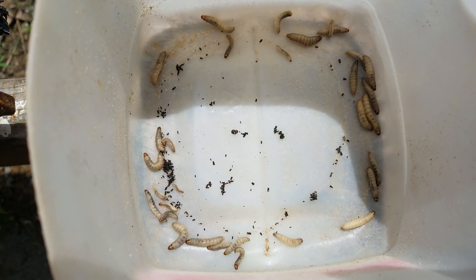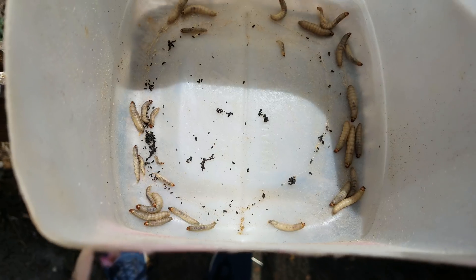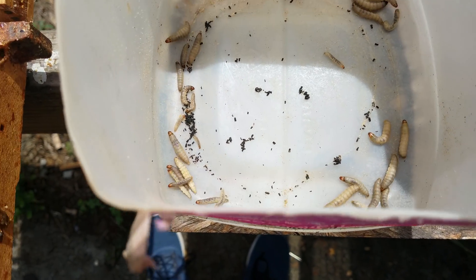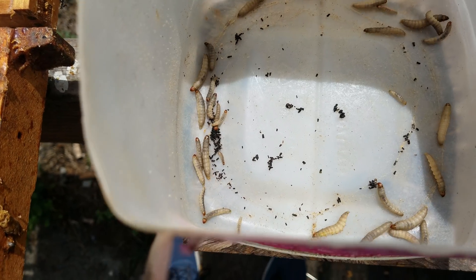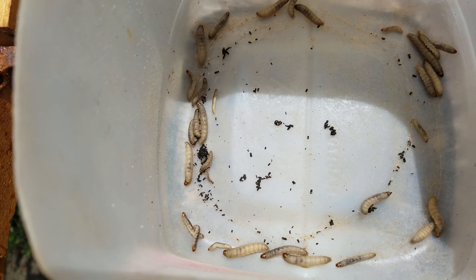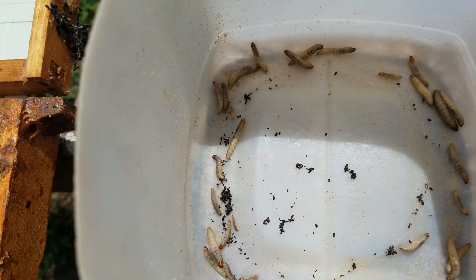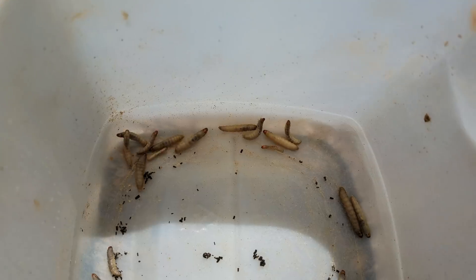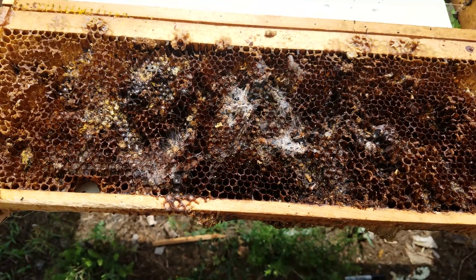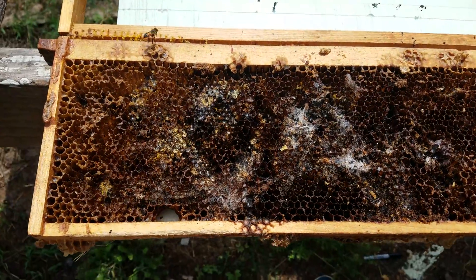The way you can really tell the difference between a wax moth larvae and a small hive beetle larvae is the gray color, and obviously the small hive beetle larvae do not get anywhere near as big as some of these larvae in this container. But they start infesting your frames and then you will find your frames looking like this.